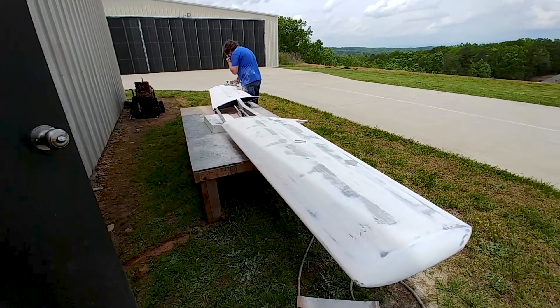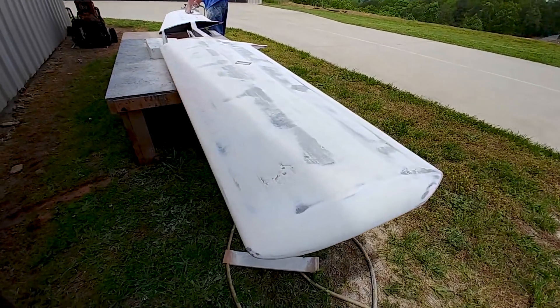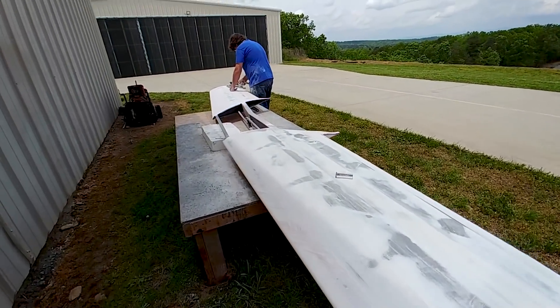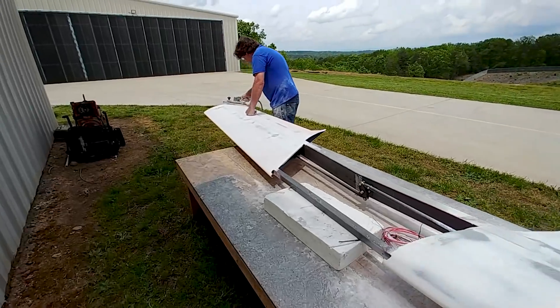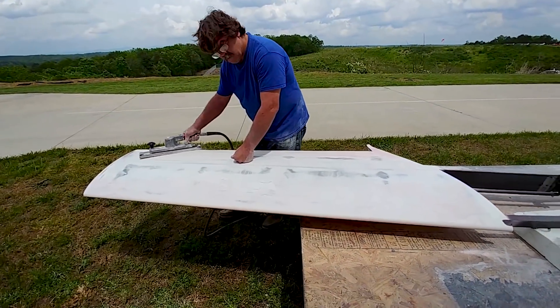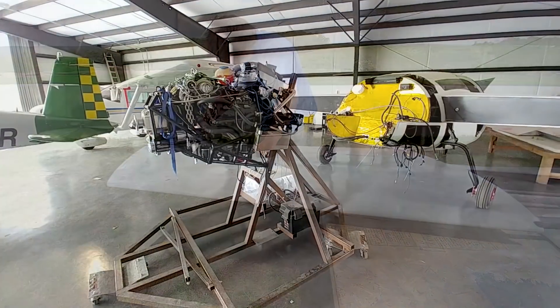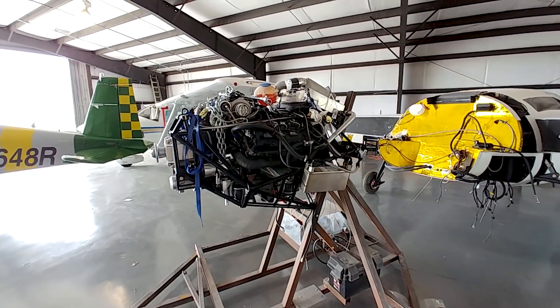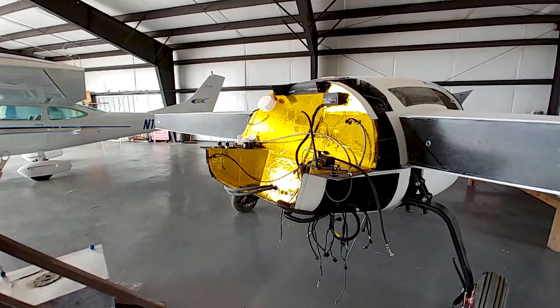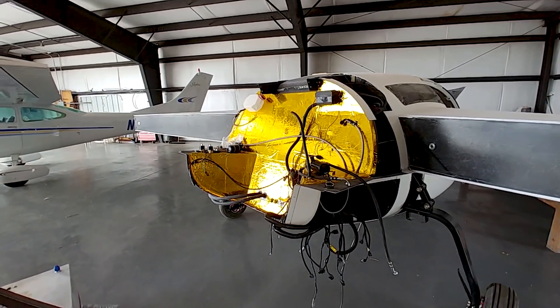Welcome back. Now that we're officially out of the shop and moved up to the airport, on Wednesday Devin and Jeff were busy working on the foreplane and getting it ready for the next round of primer. Jeff was using the air tool with no problems with that portable compressor. Meanwhile I was getting all set up with my ducts lined up so I could get the engine mounted back onto the fuselage.